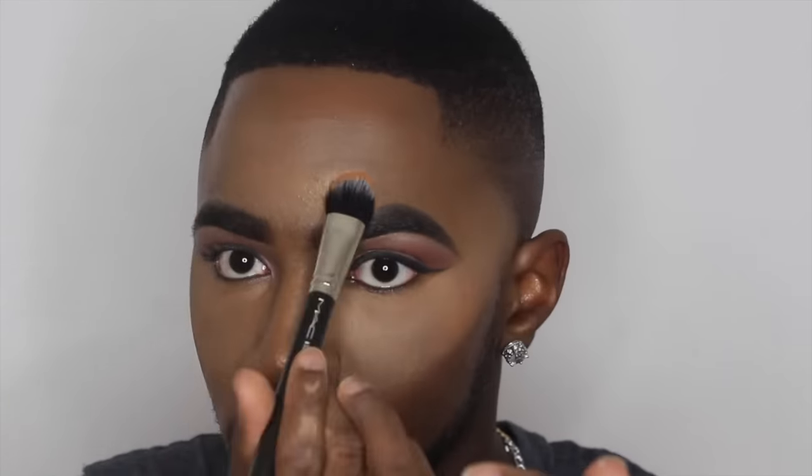Now I'm applying a bit of highlighter in Gold Deposit — my favorite highlighter. Whenever I use this, all the girls are asking me what I'm using. It really makes my highlight and skin pop. I also touch it up with a bit of Soft and Gentle because, babe, it's body makeup — we've got to be highlighting for the gods.